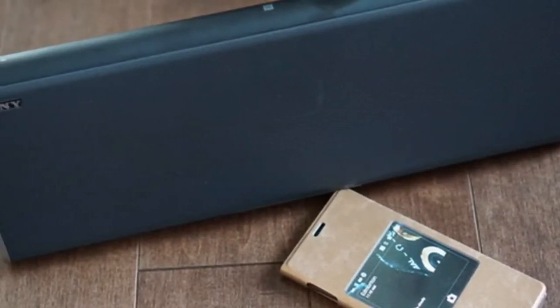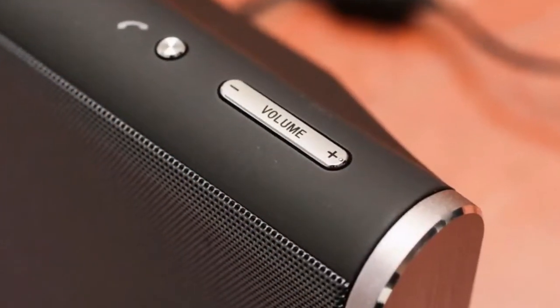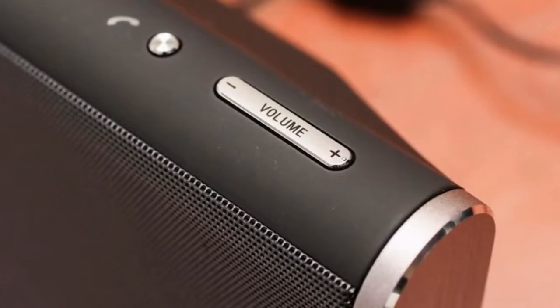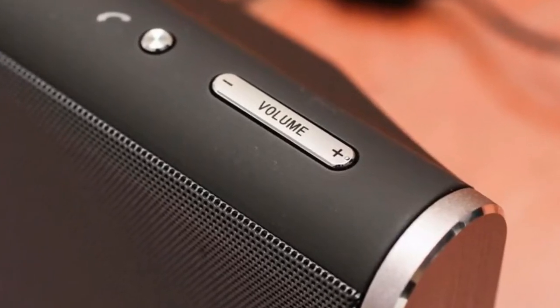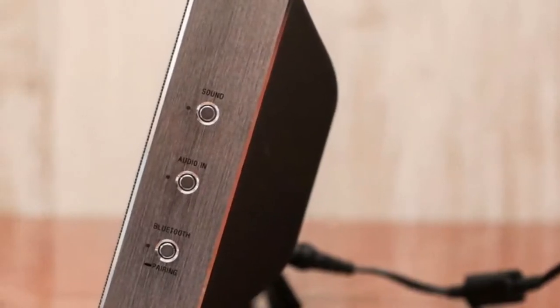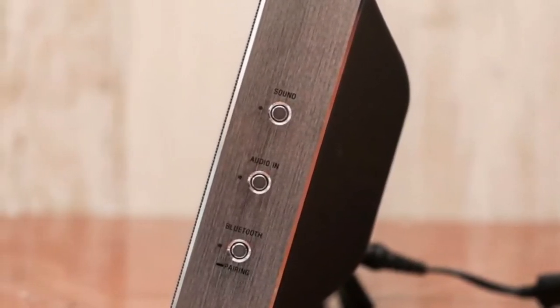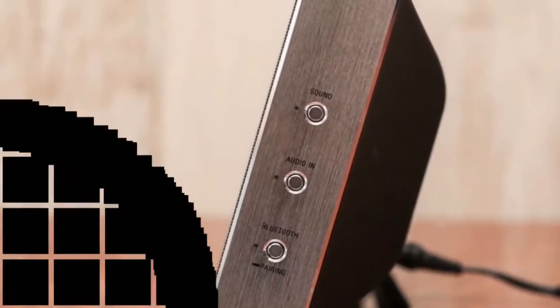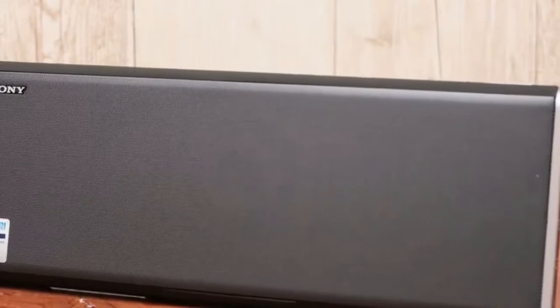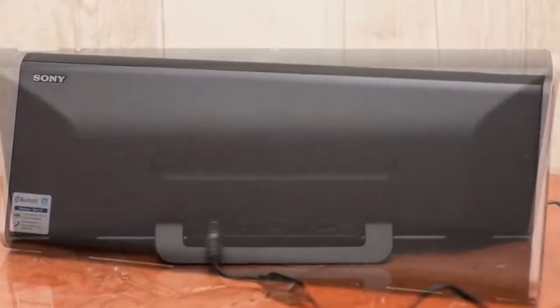There's also a kickstand for propping up the speaker that retracts and folds flat when you want to stow it in the included protective neoprene carrying case. At 4 pounds 7 ounces, the SRS-BTX500 has some heft to it, and it's probably not something you'd want to carry in your luggage, though it will certainly fit. The speaker seems better suited to moving from room to room or out onto the patio. With its executive styling, I don't see this as a speaker you'd want to bring to the beach.